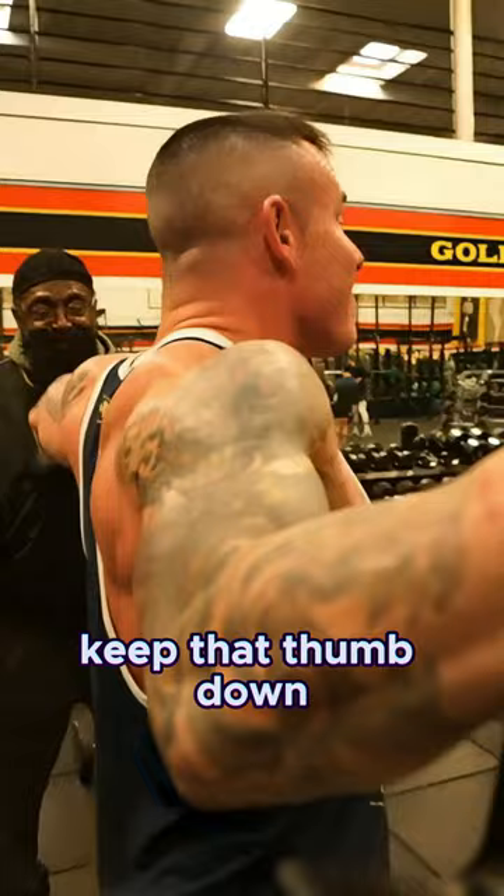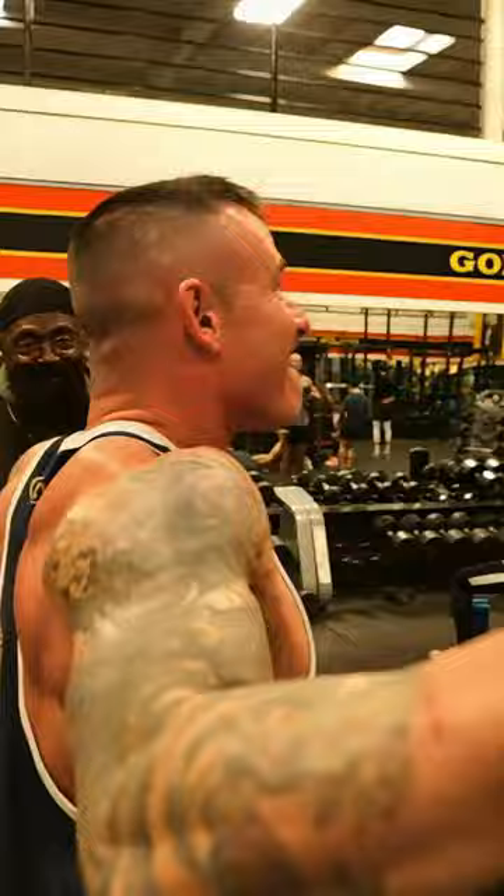Keep that thumb down. Keep that thumb down. There you go. Keep it down. Perfect. Good. On the way up, rotate the elbow a little more.